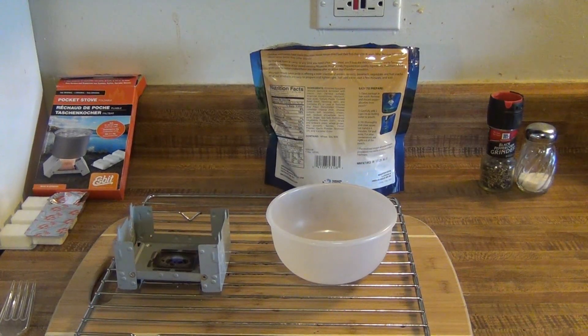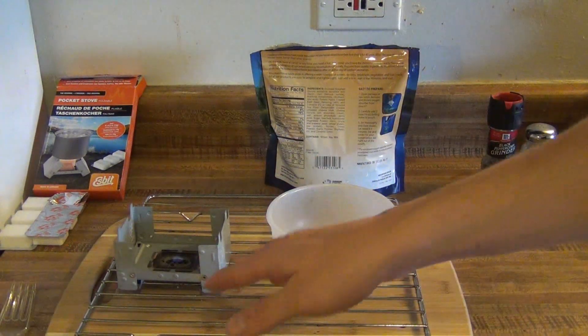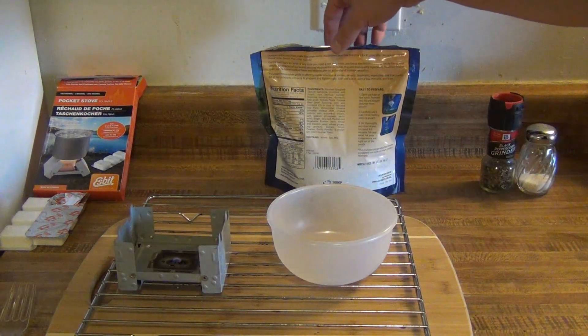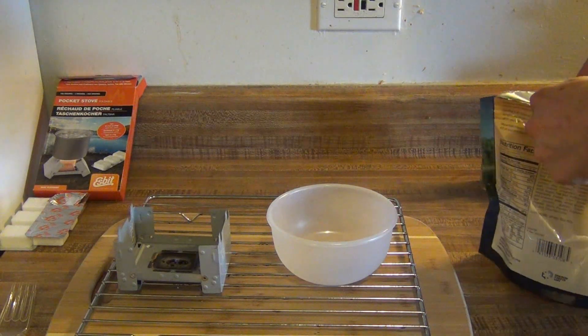All right guys, it's been about eight minutes and as you can see the flame is just about dying. My flame lasted a good strong flame for just a little over 12 minutes, and then at 13 and 14 minutes it went down to almost nothing. So you get a good flame from each cube for about 12 minutes.